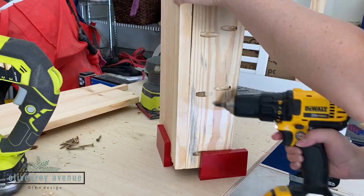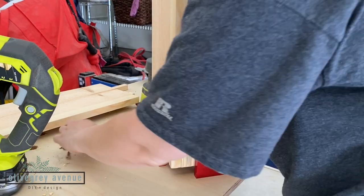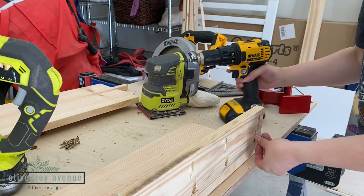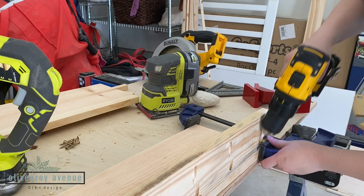We have this handy corner clamp. You don't have to use this, but it made things super easy to attach the first two boards together. I clamped everything together and started drilling the pocket screws from the one-by-four board into the one-by-six board.